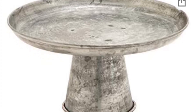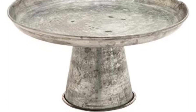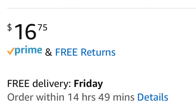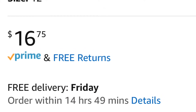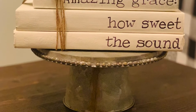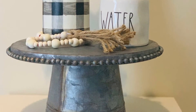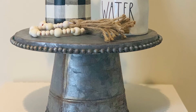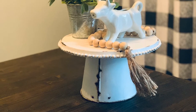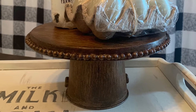Hi everyone, welcome to Sobel DIY. My name is Leanne and today I'm going to be showing you how to recreate a very similar style farmhouse type stand. These can run anywhere from about $15 all the way up to $40. I've made a few variants of these in the past — two using a galvanized finish, one smaller and one larger, and also one in a chipped enamel finish. Today we are going to be doing a faux wood finish. Let's get into the materials you will need for this project.